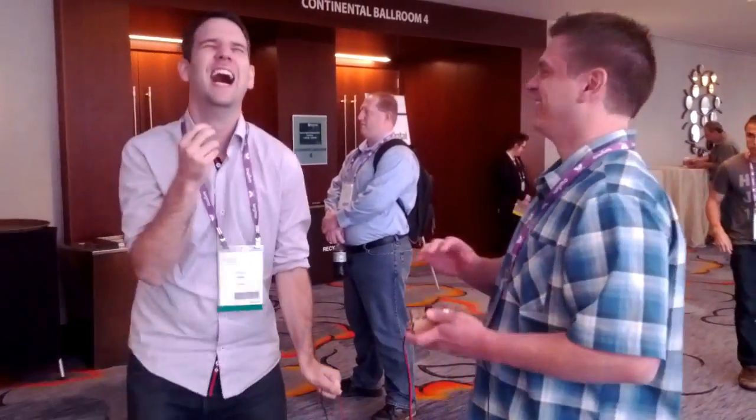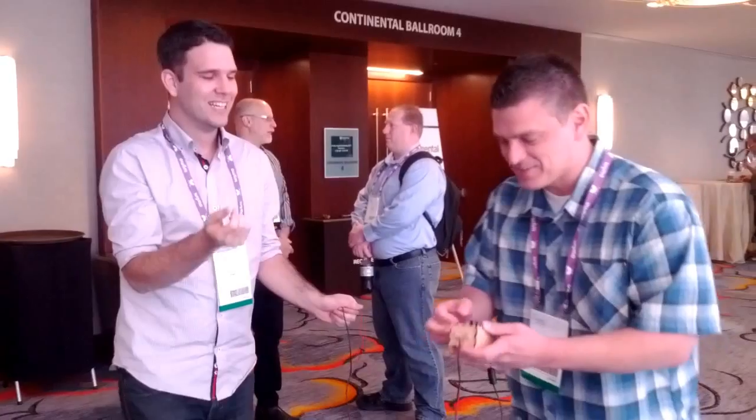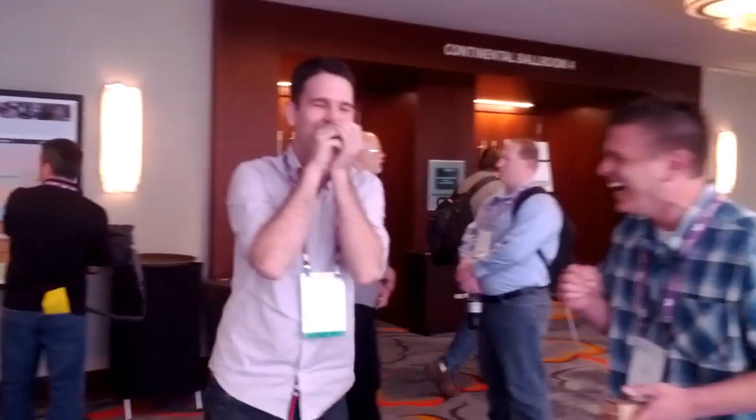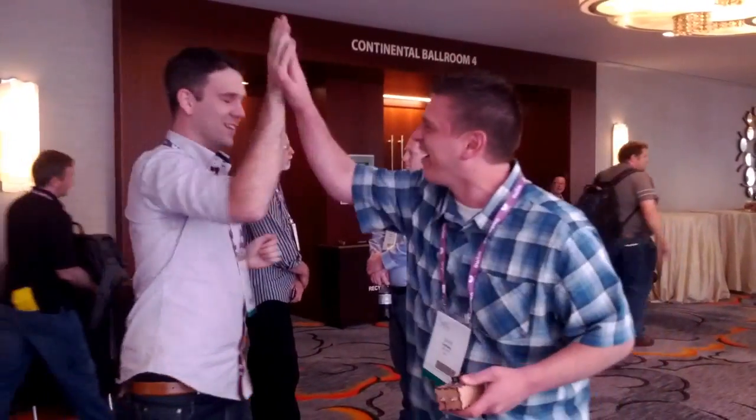Oh dude, that's min, bro. Okay, here's max. It's not bad. It's not bad. Oh my God. Oh my God.